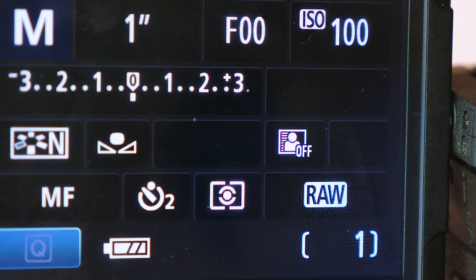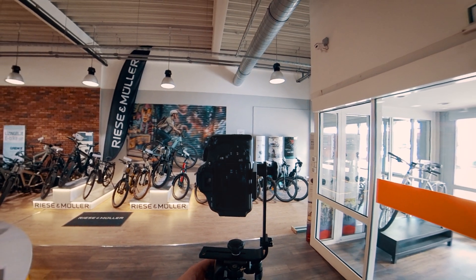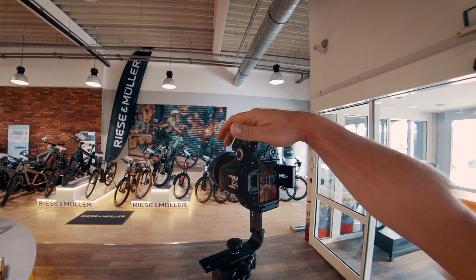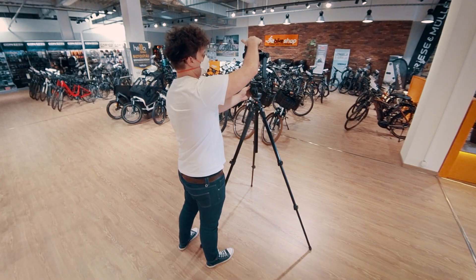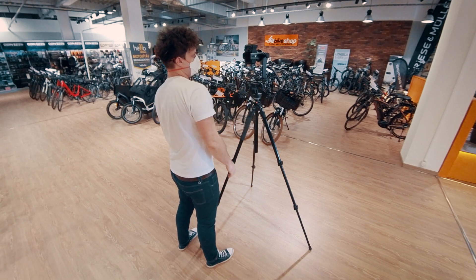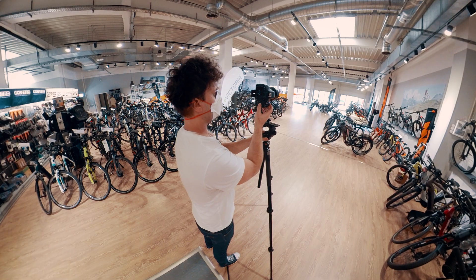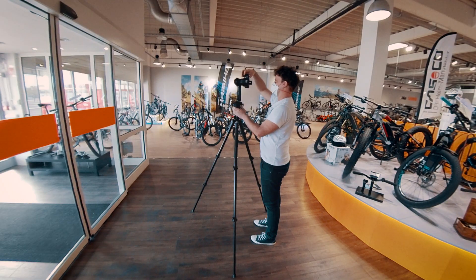Of course you can use a remote too — it depends on your preferences. But when everything seems fine, I start shooting with a 2-second self-timer. I take at least 6 photos, but in most cases I take 9, 10, or even more in one single location. It depends on the scene, but I don't like putting important objects on the stitch line, so usually I turn around in smaller steps and shoot more.